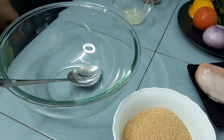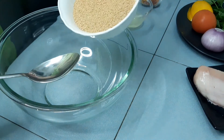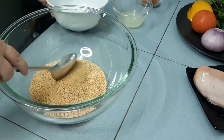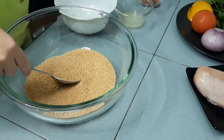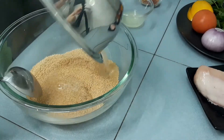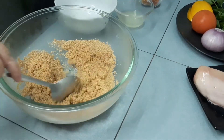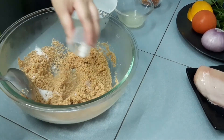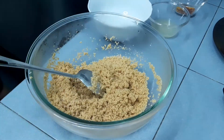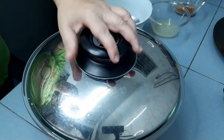We are going to prepare the couscous first. Place the couscous into a big mixing bowl, and then add in the water and give it a good mix. Cover the couscous and let it sit for 10 to 15 minutes.